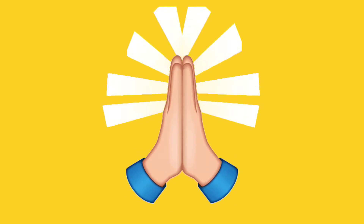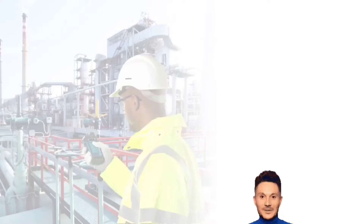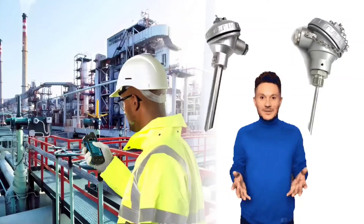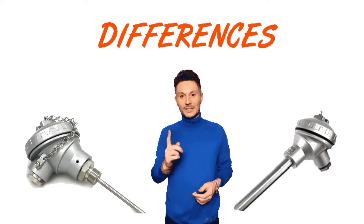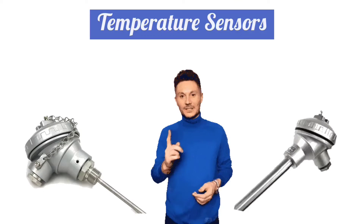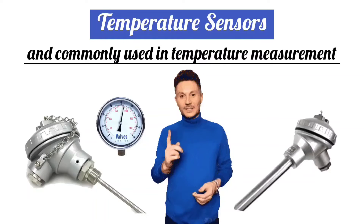Friends, in today's video we will see how to identify RTD and thermocouple when we are working in instrumentation. We should know the difference between RTD and thermocouple. Today, we are going to discuss some RTD and thermocouple main differences. RTD and thermocouple are temperature sensors and are most commonly used in temperature measurement.